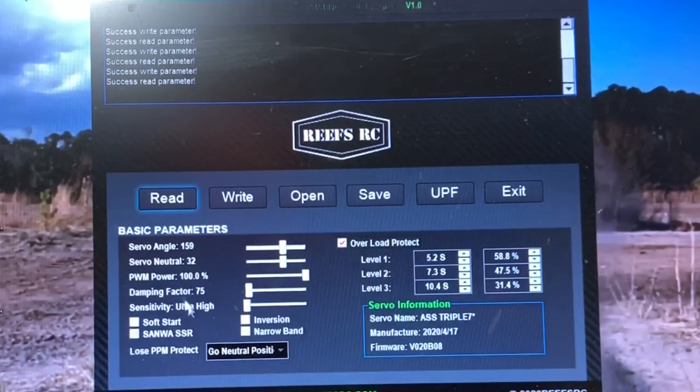Once you get all this stuff adjusted here, pretty much click the right button and that sends the settings to your Servo. Once you've got that, the Servo is actually programmed, and then you can click Read to verify that everything actually sent to the Servo. At this point, you're done with the tuning.